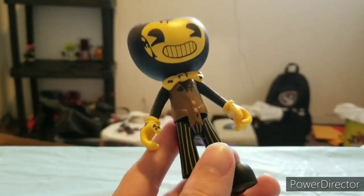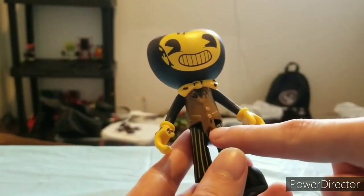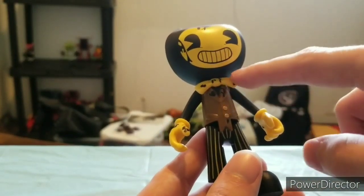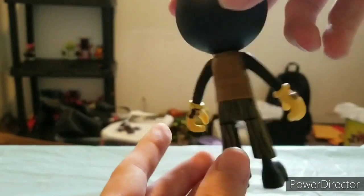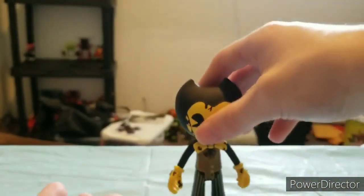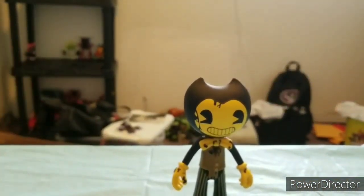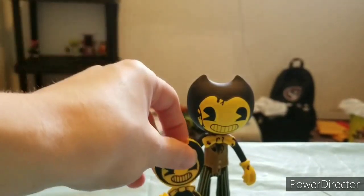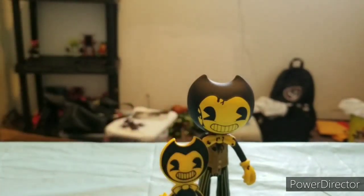He has a tuxedo-looking thing — a brown tuxedo with two yellow buttons, ink on it, and a bow tie. Nothing on the back besides the strap. That's basically it for Bendy from Dark Revival. I usually don't put their accessories on, so don't expect that. I hope you guys like, comment, and subscribe. I'll see you guys next time. Bye.